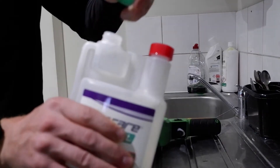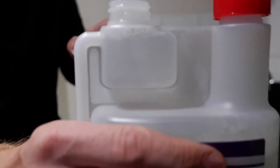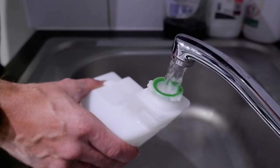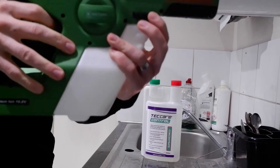It's got a 25ml dosing chamber here at the top, which you simply squeeze into until you get to the top, giving you about 30ml. Two of those is the correct dilution rate of 84 to 1, which is 60ml into a 1 litre.